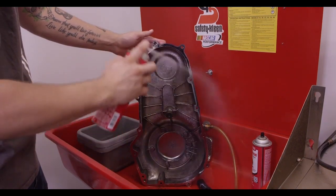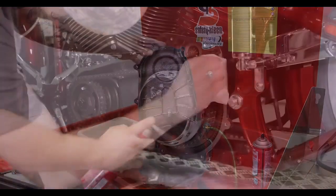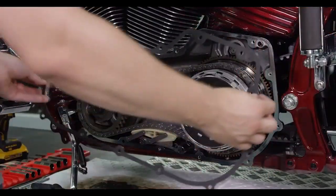With the clutch adjusted, thoroughly clean the engine case and primary cover to remove any debris. Once clean, reinstall or replace the primary gasket.